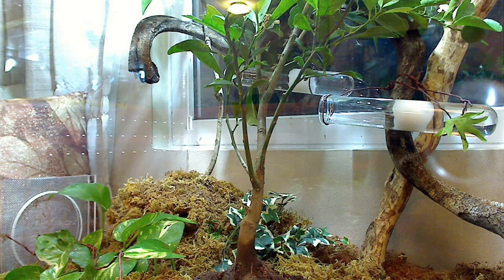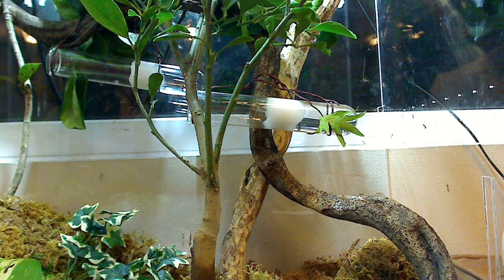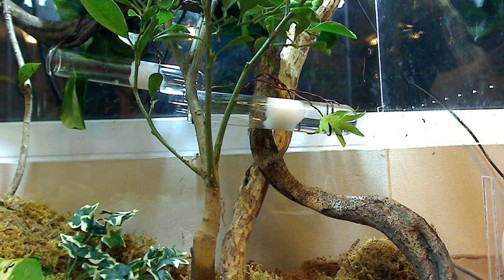You might have noticed those giant test tubes hanging towards the back — I placed those there to provide water if ever they needed to drink. I also wanted them there in case the ants didn't want to move into the trees I provided. From past experience, a weaver ant colony living in a wilting home would eventually move into a giant test tube if provided, so those served as a backup home in case they didn't want to move into the calamansi or chico trees.